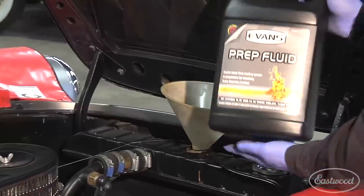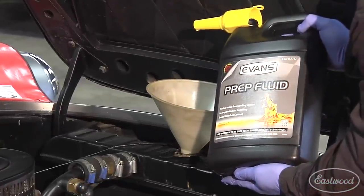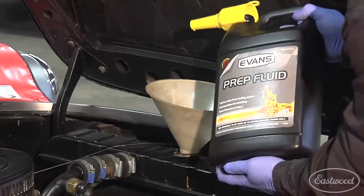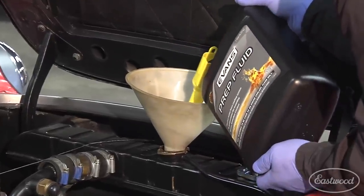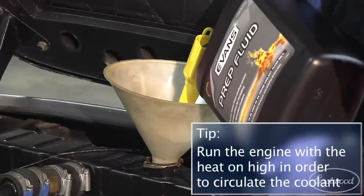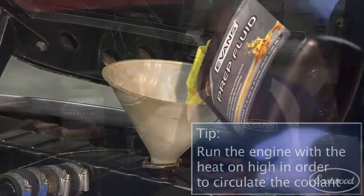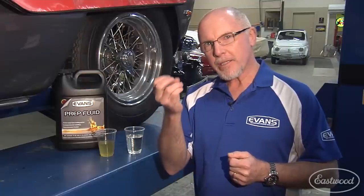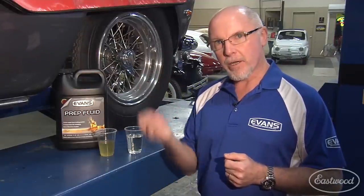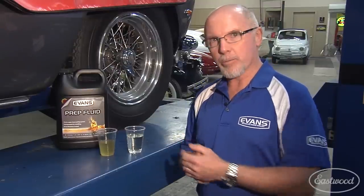It's important not to use water to flush the system. Peter is taking the radiator cap off and filling the system with prep fluid. Then we're going to run the engine for about 10 to 15 minutes until it reaches operating temperature with the thermostat open, so we know the prep fluid has circulated throughout the entire system. After running the prep fluid, we open the block drain and the radiator petcock to remove coolant from the block and radiator, then blow high-volume, low-pressure air through the system to force out any remaining old coolant and prep fluid.